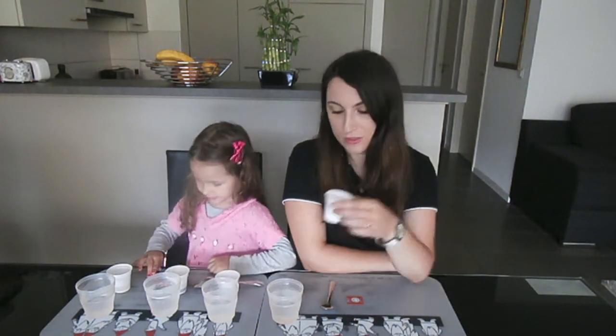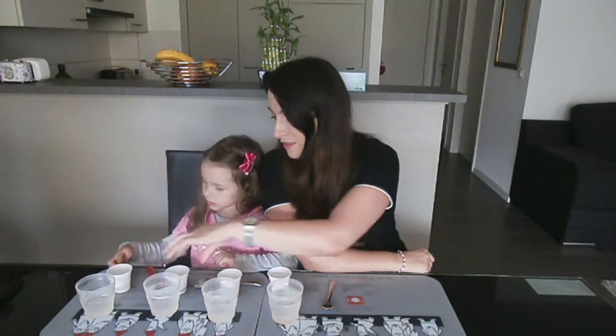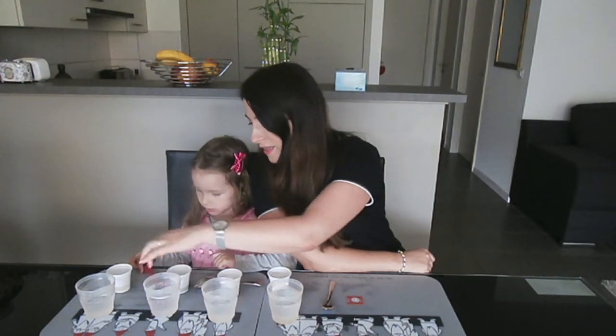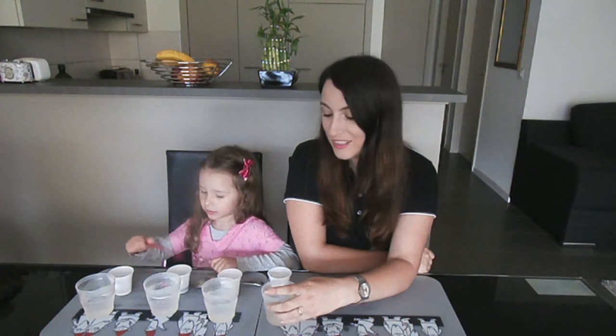Today we have small containers. I have put corn starch, bicarbonate, wine, and oil. In the big containers I have put simply water, and we are going to mix them and see what dissolves and what does not.